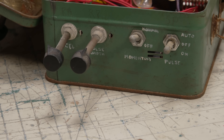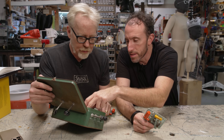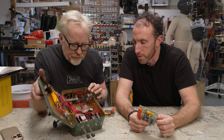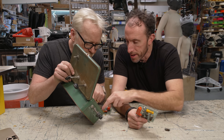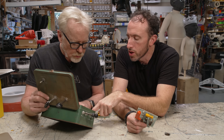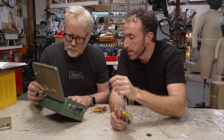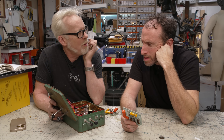I looked it up — Delco 2N554, NPN germanium transistor. Germanium — that's an old transistor. These are big, beefy transistors on a heat sink, so they're definitely putting some real power through them. And there's a wire-wound resistor, which is usually pretty low resistance but can handle a lot of current.